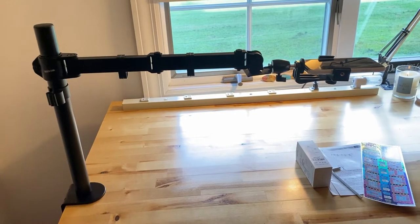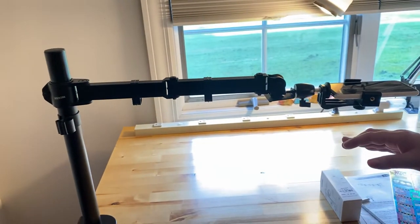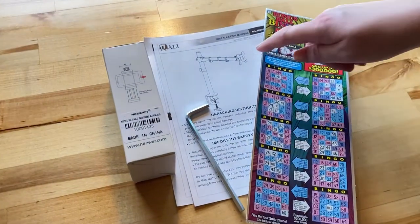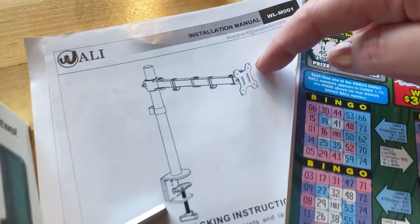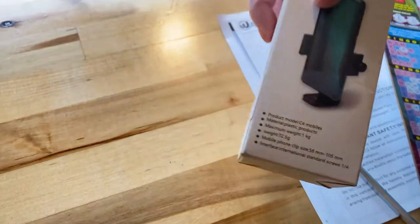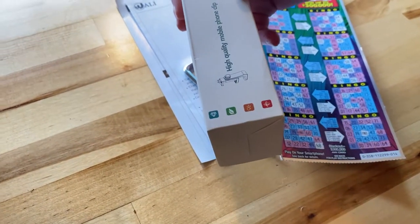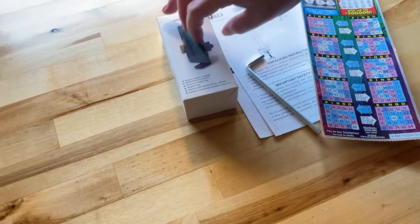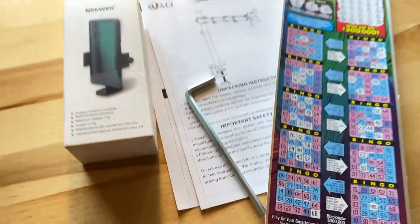So how this works: when you buy this part, it comes with a monitor mount that goes right here — it looks like that. You just don't put this little part on. Instead, you screw this Neewer brand part on. It's all done with Allen wrenches and the tools are included, so it's very simple.